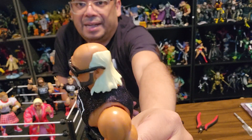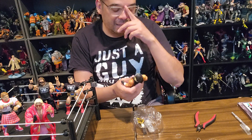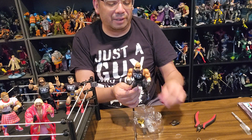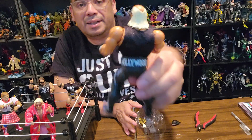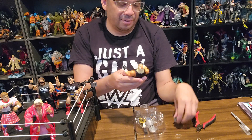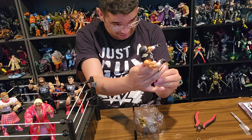They were definitely true to the aging Hulk Hogan's hairline in this version of the figure, which is nice — I like to see the accuracy. He did not have a full head of hair when he was leading the NWO. He was in the twilight of his prime at the very least, already past it, but he still knew how to work a crowd, and that's all he needed. He's got the Hollywood Hogan weight belt on, which he would definitely use as a weapon in his matches.